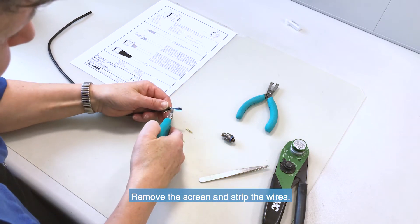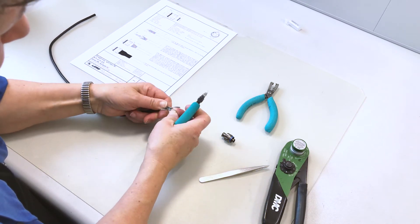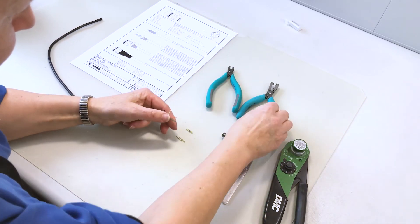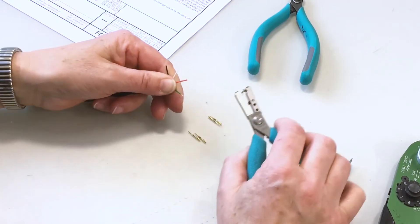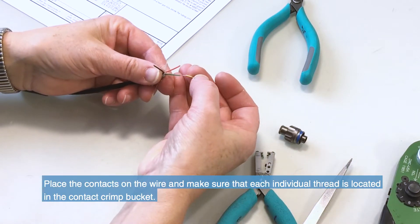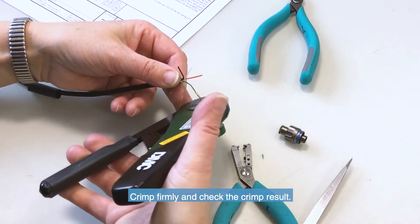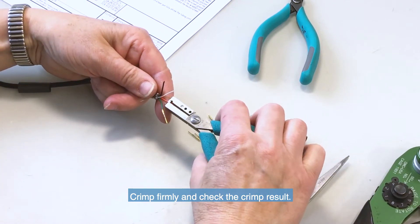Remove the screen and start stripping the individual wires to the appropriate length. Place the contacts on the wire and make sure that each individual thread is located in the contact crimp bucket. Crimp firmly and check the crimp result. Repeat the operation for the other contacts.